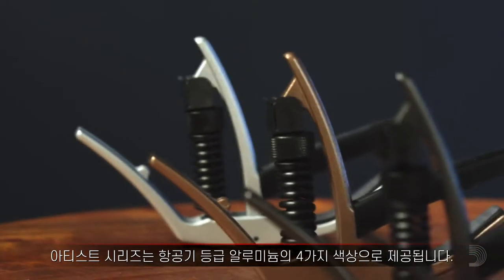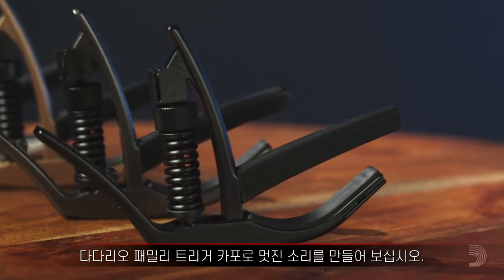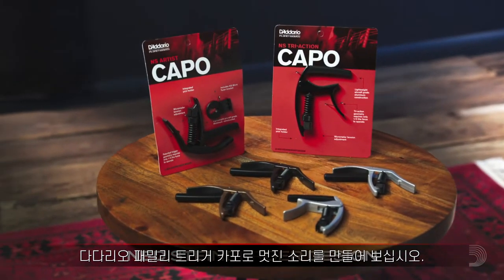And the Artist series is available in four colors of aircraft-grade aluminum. Get a grip on your sound, with the Dario's family of Trigger Capos.